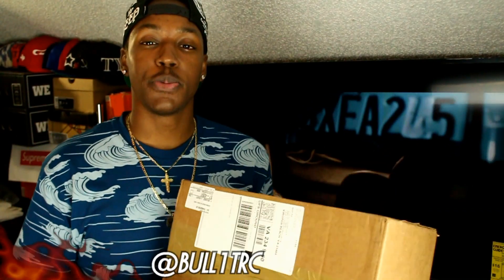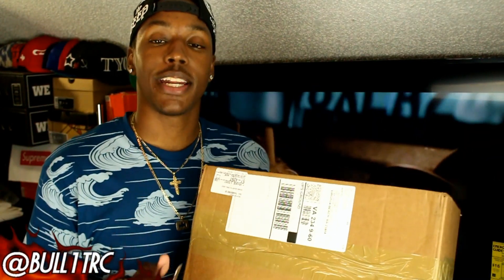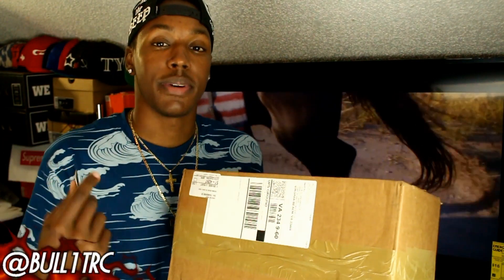What is up everybody on YouTube? This is BulletRC coming to you guys again with another unboxing. Now, I have been gone for a little bit — if you guys didn't know, I did just start my college semester back up.